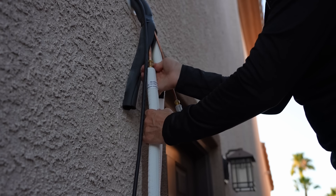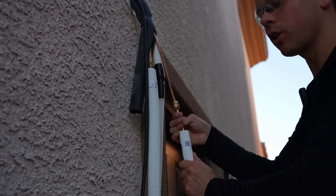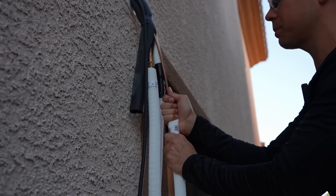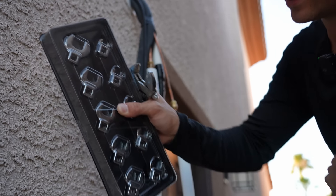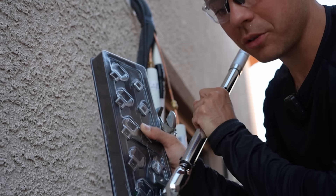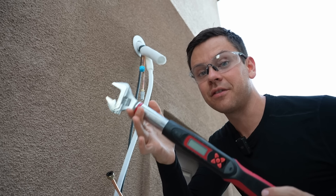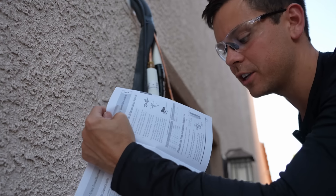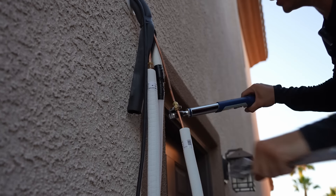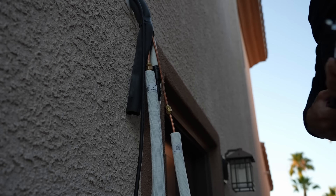Do not use tools — use your hands to connect the line set fittings first. Now that these are hand tight, we can use a torque wrench and a special adapter tool to torque these to the proper spec. You connect the adapter to a torque wrench and tighten to the proper spec. If you don't do that, it will probably leak. You can also purchase an HVAC-specific torque wrench. The torque spec is in the manual, so please read the manual and do this right or it will leak. Both connections are now torqued.